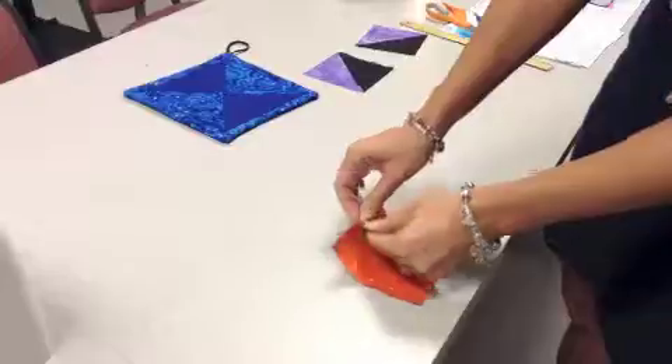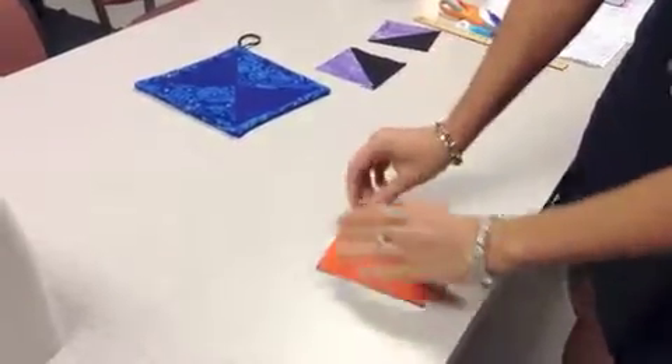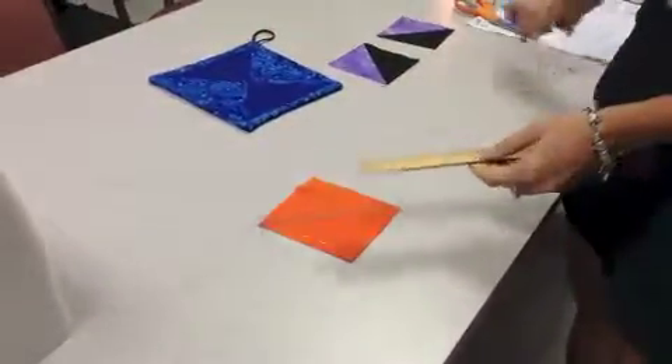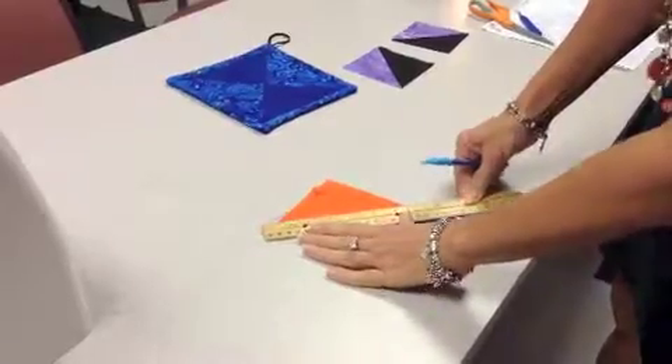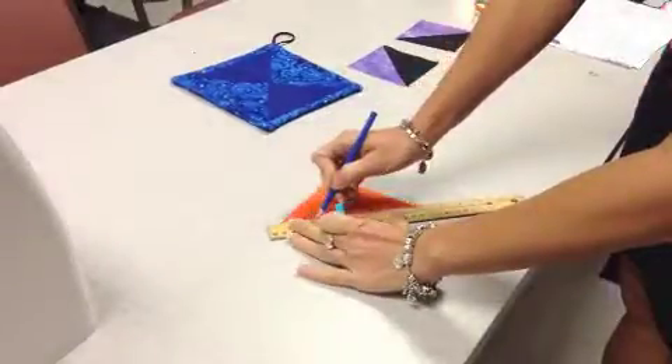You take your solid and your print fabric, you pin them together, take a ruler, lay it in the corner of each, and draw a line.